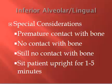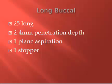With the IA, you're depositing the solution above the foramen. So you want to sit the patient up for about one to five minutes to let gravity help get the solution through the foramen so the patient becomes numb. Before you sit them up, you'll do the long buccal. At the end of the whole IA, lingual, and long buccal injections, you'll sit the patient up for about five minutes.